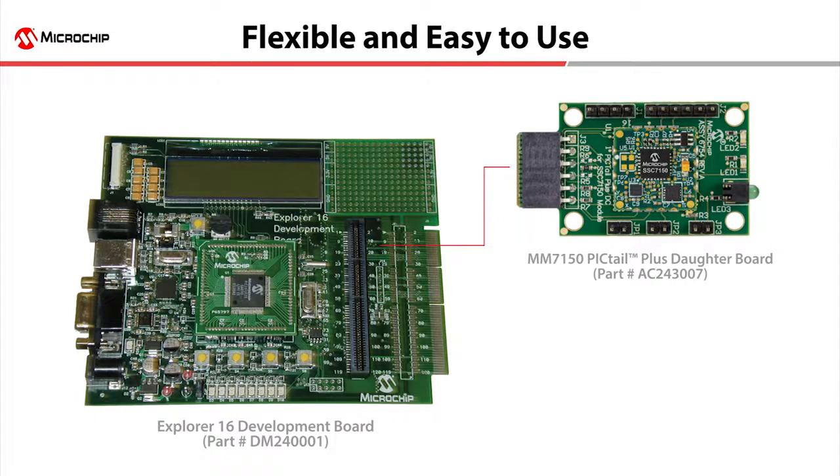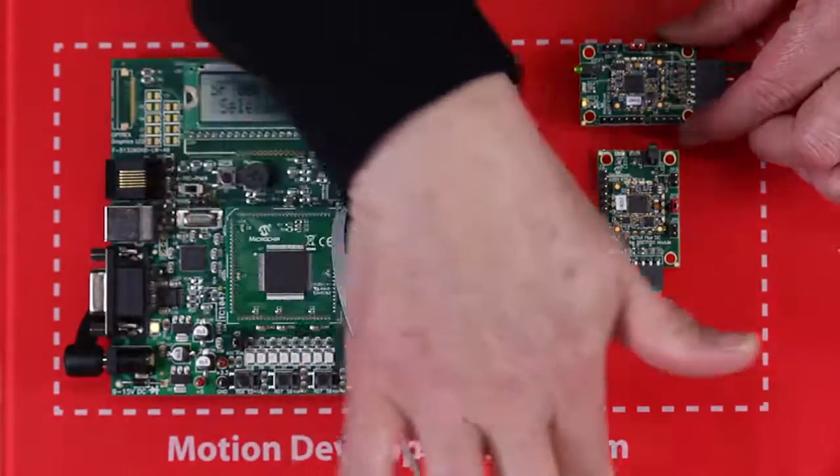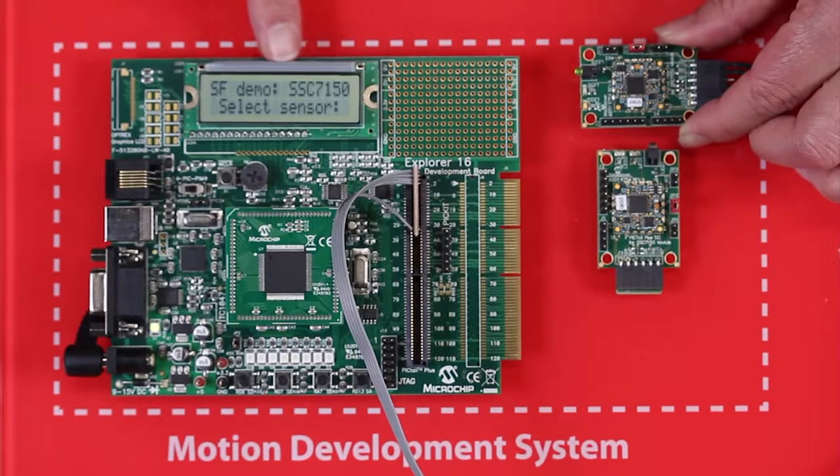This development board is very flexible — you can select different Microchip controllers to use in the board, including both 16 and 32-bit devices. The MM7150 Pigtail Plus Dotter Card is plugged into the Explorer 16 Development Board and you quickly start to get data from the module over a few I2C lines. To facilitate this demonstration, I'm using a cable to make it easier for you to read the LCD display on the Explorer 16 Development Board.